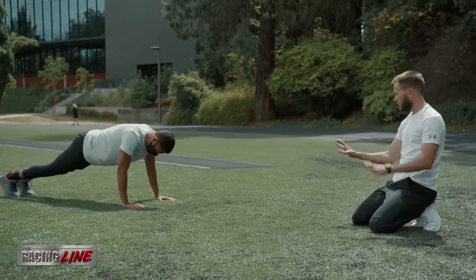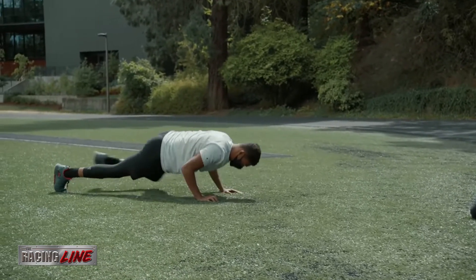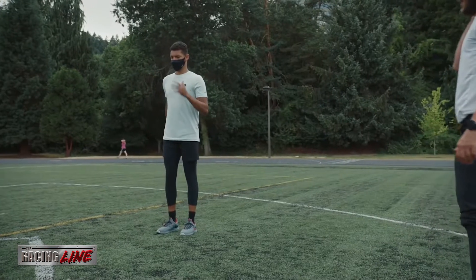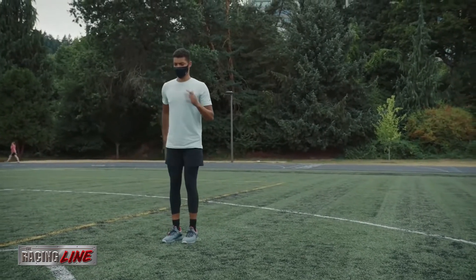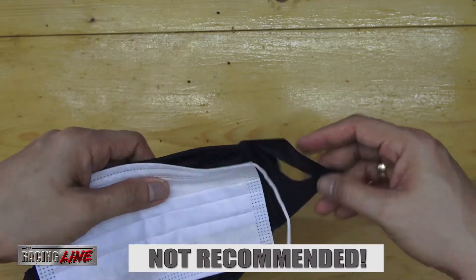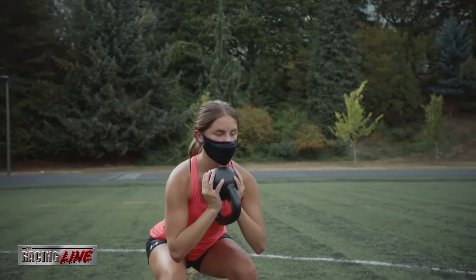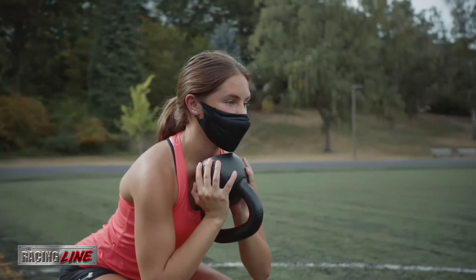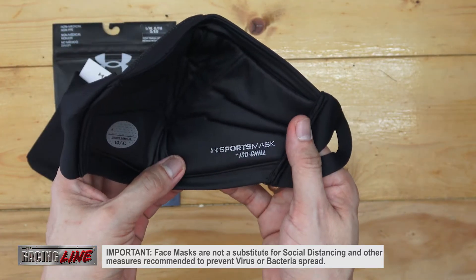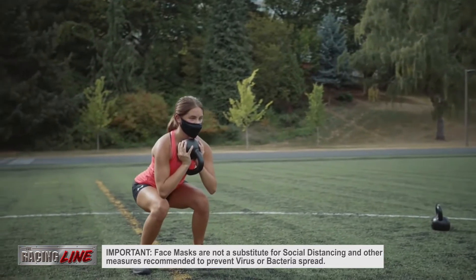This mask is intended for daily wear and use in sports by healthy individuals. It is a non-medical, non-surgical mask and does not protect you against the virus. There are some suggestions online about wearing this mask with a medical mask underneath, but that will surely compromise your breathing capabilities, so it is not recommended. For me, this is just an alternative mask for everyday use, as long as you practice social distancing and are not inside a small confined space with lots of people. It's important to remember that this face mask — or any other face mask — is not a substitute for social distancing and other measures recommended to prevent the spread of viruses or bacteria.